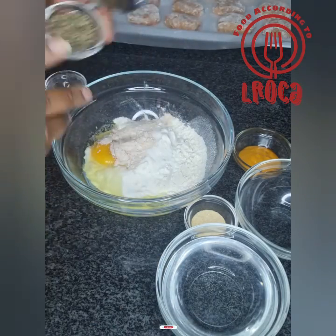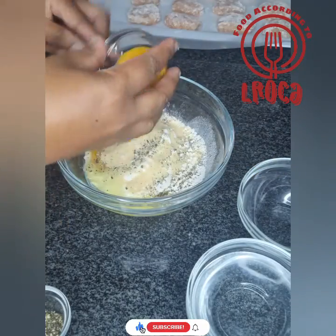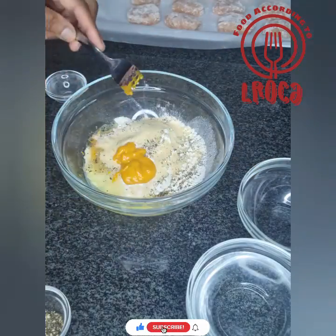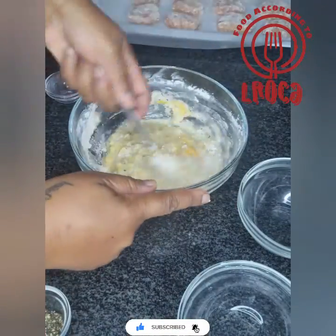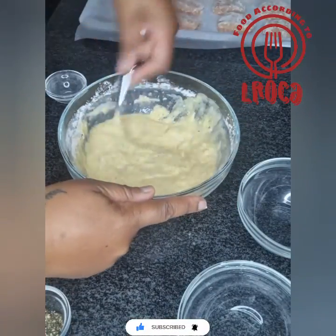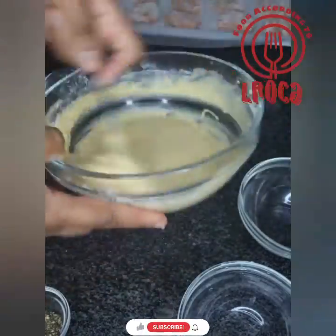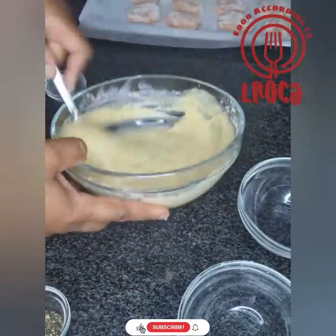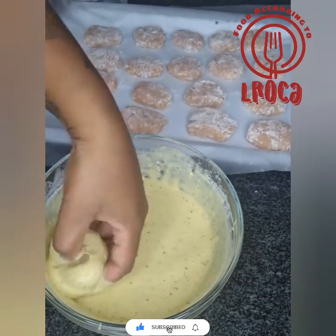Now we're gonna put some flour, one egg, then the onion powder, garlic powder, mustard, water, and black pepper all together, and mix this into a runny kind of dough consistency, and then we're gonna dip the nuggets in there.